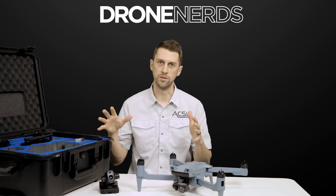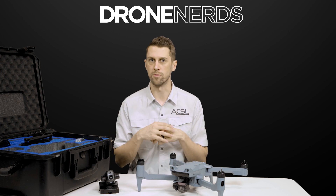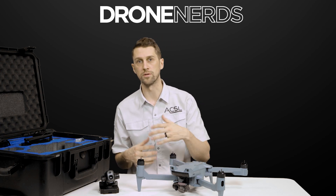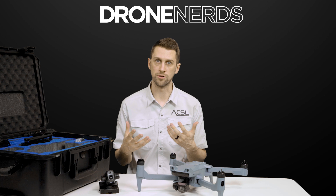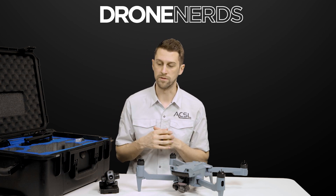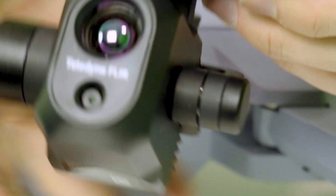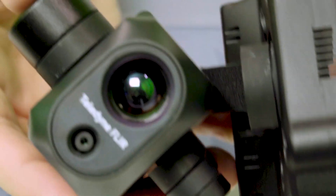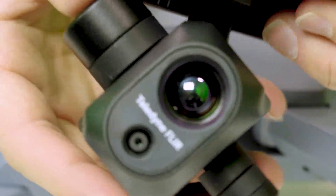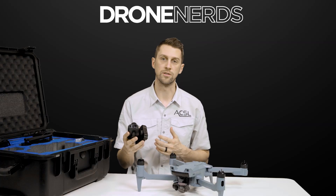With the survey bundle, it's really specialized for the mapping and photogrammetry use case with that 20 megapixel standard payload. It has a mechanical shutter, which makes it perfect for mapping. Another bundle option is our thermal bundle, which features our newest payload — a FLIR Hadron sensor. It's a 640 by 512 radiometric thermal camera as well as a 64 megapixel optical camera, and it also has 20x zoom.